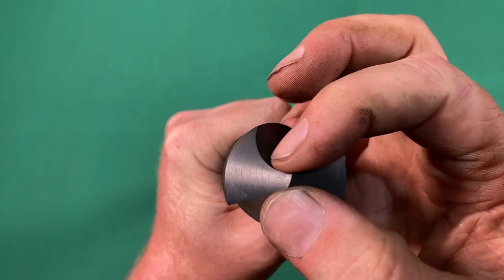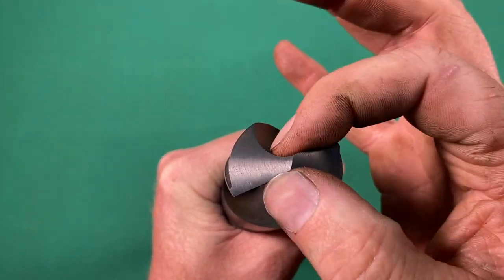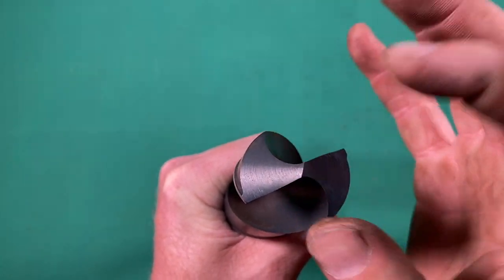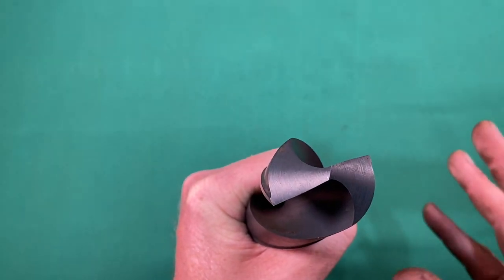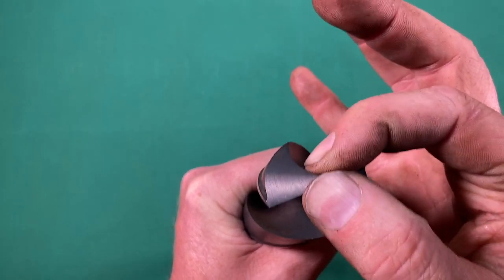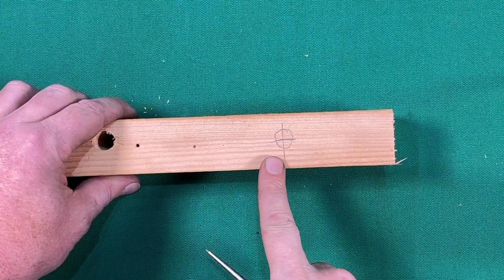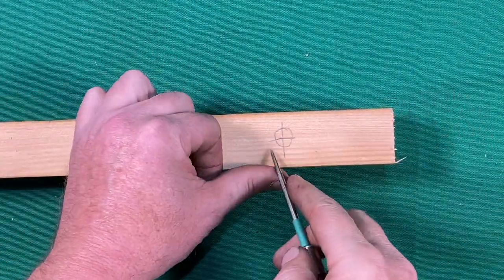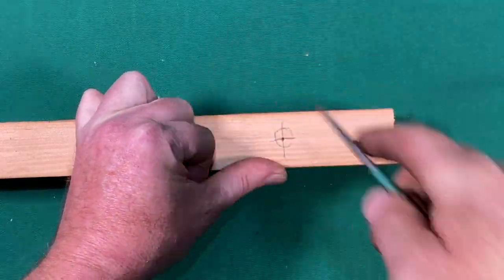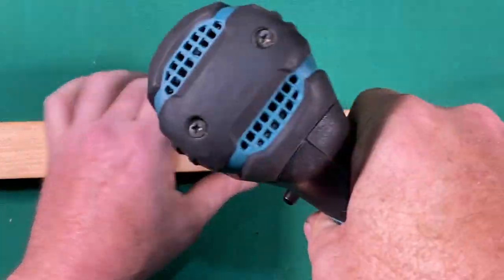If we look at the tip, here's our point, also known as the web. If you're using a large drill bit like this, it's good to use a pilot bit before using this drill bit. Usually smaller bits up to a half an inch don't need a pilot bit, but when you get into larger bits like this, it's good to use a pilot bit this size or bigger. When starting a drill bit in wood, sometimes it's nice to use an awl to make a little center point for the drill to ride in. This is not always necessary in wood, but it helps to guide the drill bit.